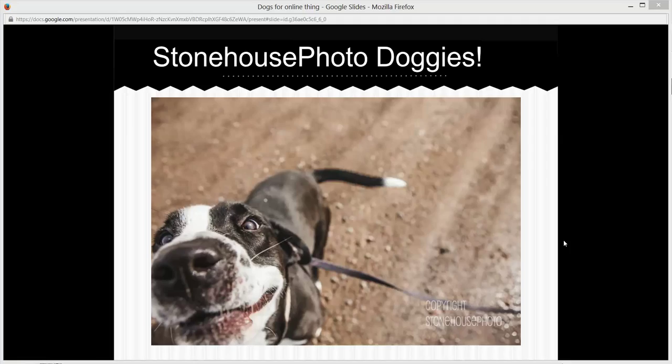I use my 35mm 1.4 a lot — that's another one if I'm doing editorial stuff and I want to be wide but not too wide. The problem using a 35 when you're doing pet stuff is you have to move around a lot. The 24-70 is better from a wide angle perspective because you can get the dog coming up real close, but you can also zoom into whatever the animal is interacting with, so it gives you a variety of shots without you having to move a whole lot, which can be really helpful.